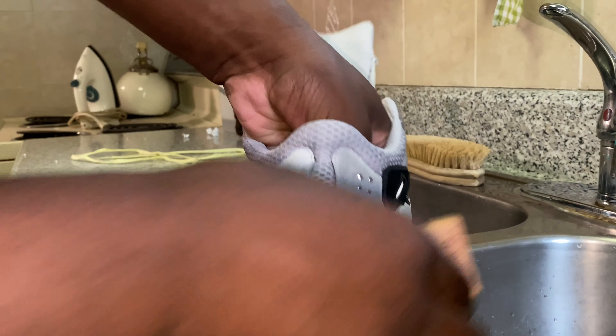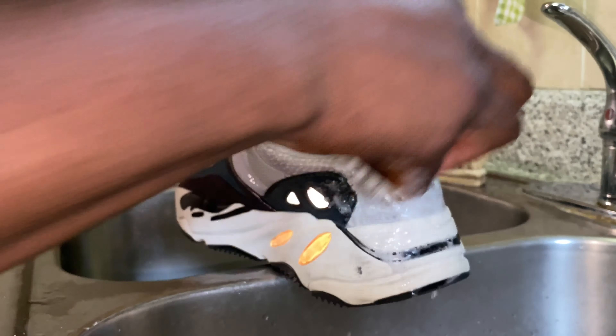What's up YouTube, it's sneakerhead616 back here with another video. Today we have a pair of V80 700 Wave Runners. I already recorded the video but the intro got lost. So I'm going to do my normal cleaning. At the end I have before and after. Hope you guys enjoy the video — like, comment, subscribe, and I'm going to see you guys in the next one.